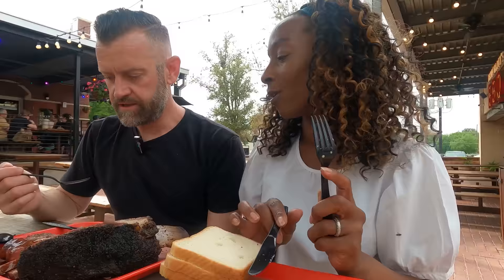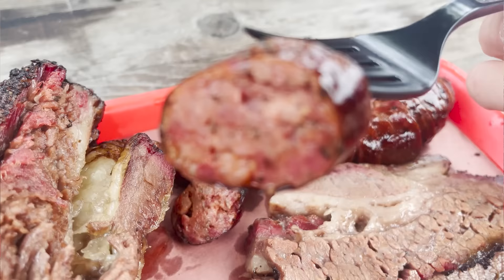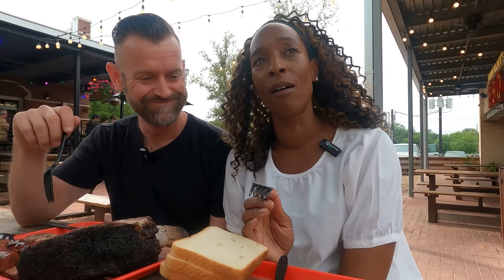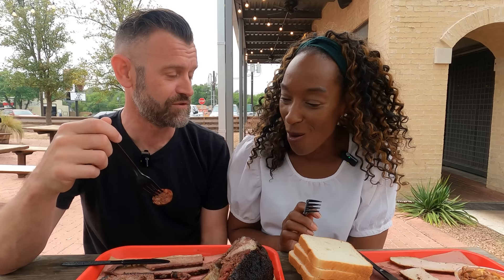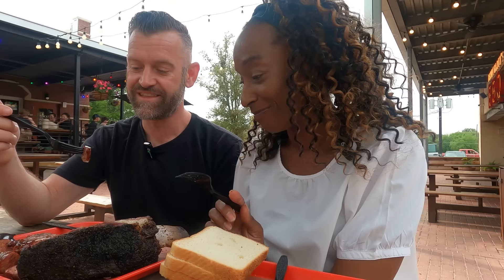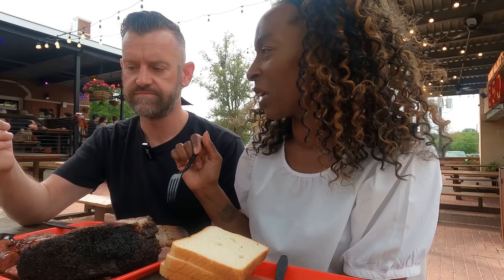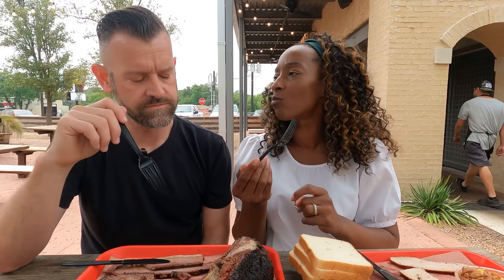Now the sausage — this is the plain traditional sausage; they do a jalapeño and cheese version too. I'm very rarely lost for words, and I've never seen you lost for words in 25 years together — that sausage is delicious! It's so meaty. In England our sausages aren't like this — it's more of a minced meat. This actually tastes meaty, and it's got a pepper flavour — slightly peppered. That is amazing!